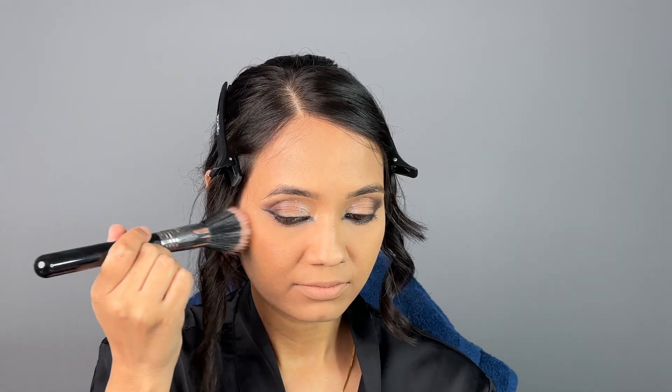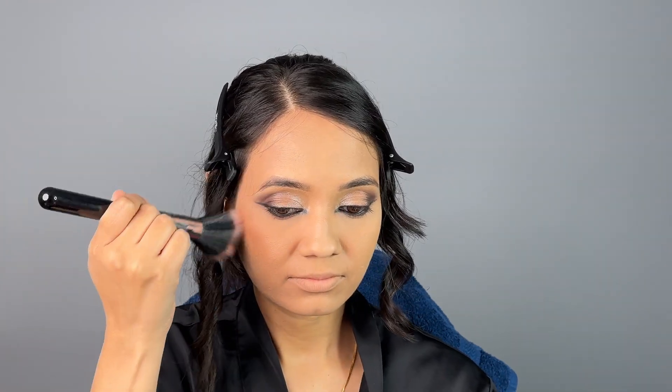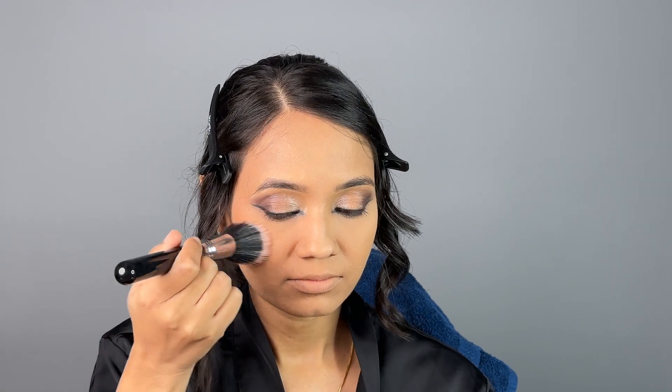Since we're going for a soft glam look, I'm using blush in very minimal quantity so it doesn't look like too much, but there's still pigment on the cheeks. I'm also using a liquid highlighter to get that soft shine, which I really like.